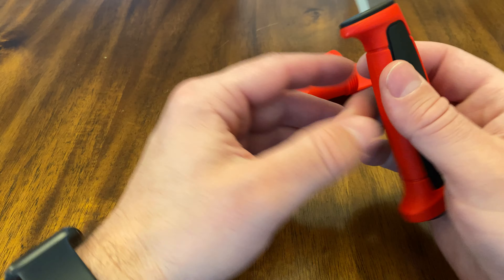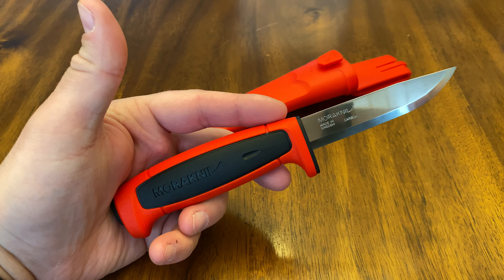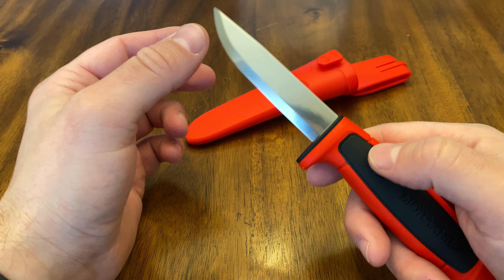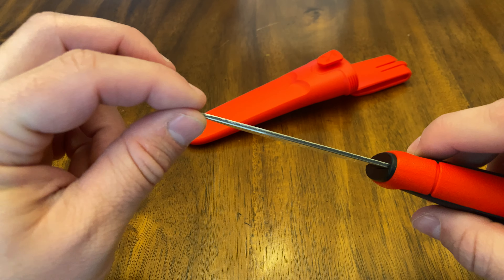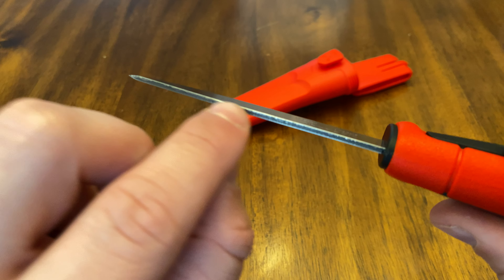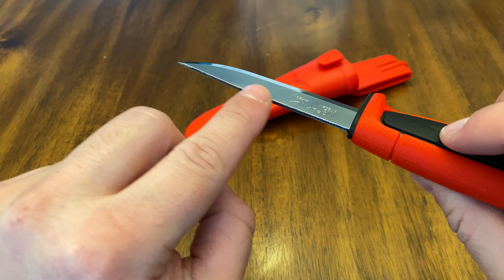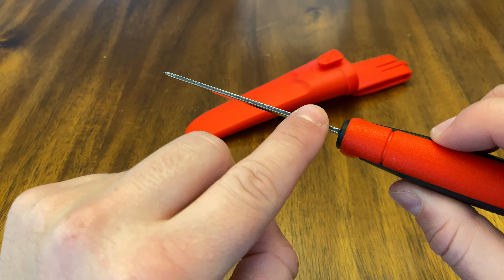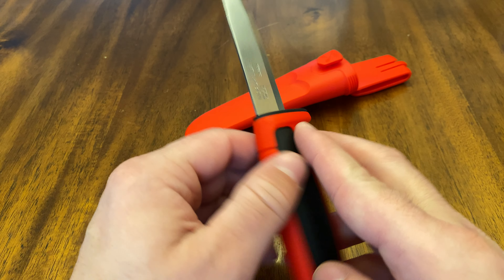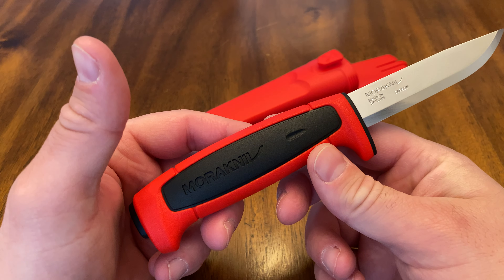This knife is about 3.6 inches long, and total length is 8.25 inches. The knife weighs about 3.9 ounces. One thing I'll mention about this blade — they did not grind the spine of the knife. So if you want to use it to start fires with a fire steel, take some sandpaper or a block of wood with sandpaper and grind that off, or use a grinder, so that you can actually use it to start a fire.